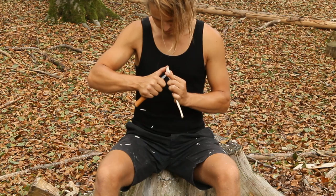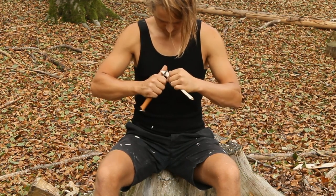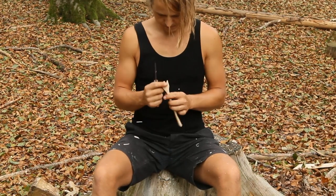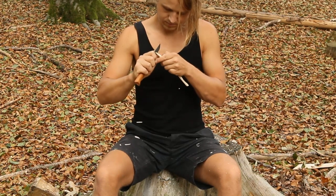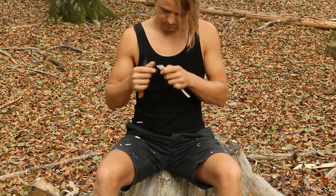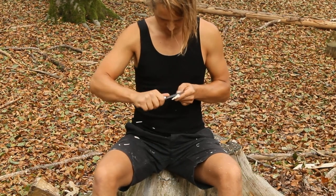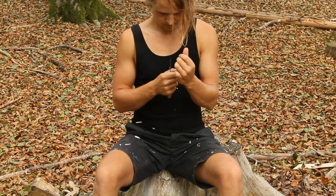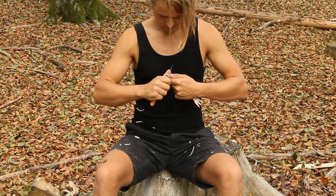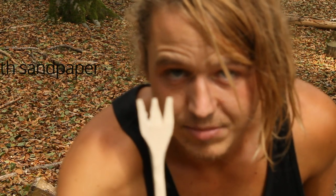Step six: finish it off with some sandpaper.